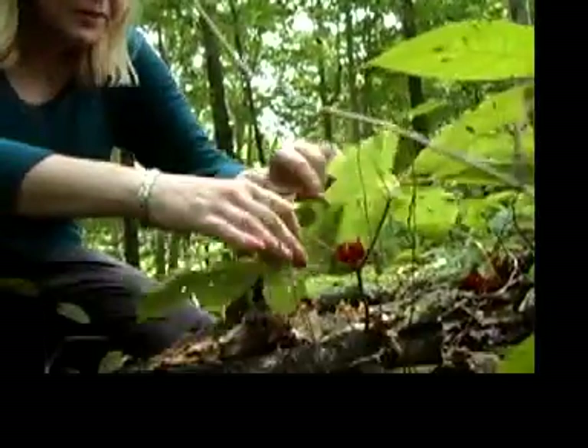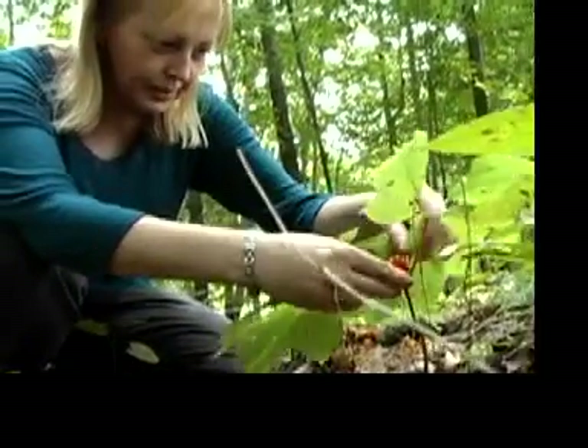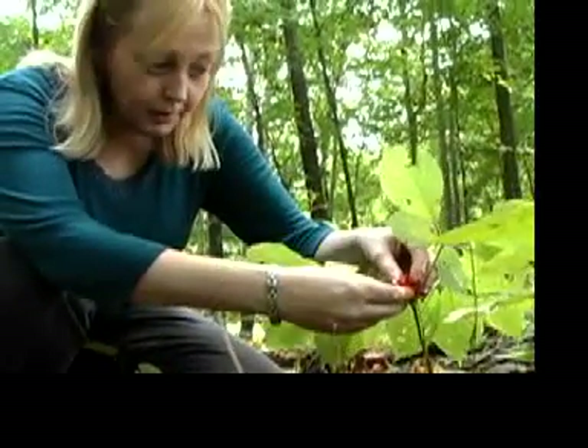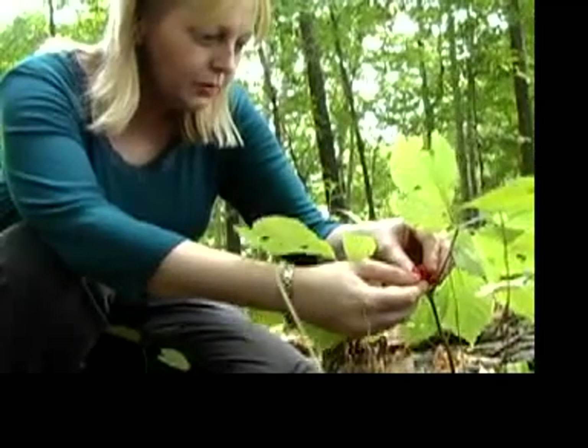Boy, that's a nice one. This is a four-pronged ginseng plant — this is a real prize. You don't see a lot of these. Judging by the seed ball, it's probably about 18 to 20 years old.